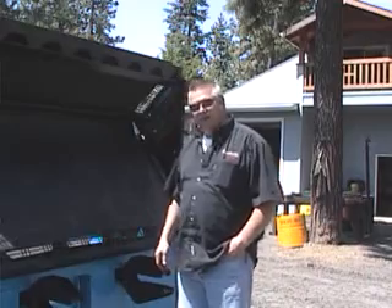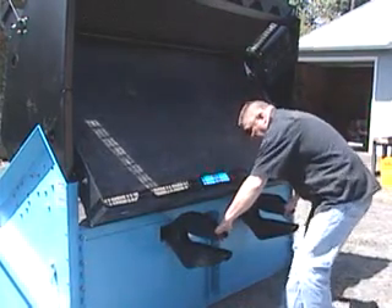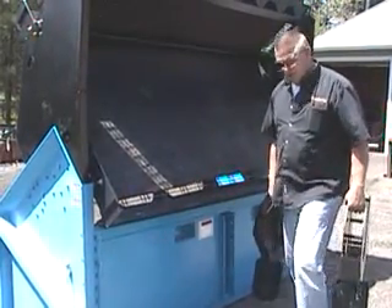Good afternoon, it's Brad here. The sun actually came out for five minutes so we thought we'd run out and do a quick film clip. I just wanted to talk a little bit about our lift extensions for our SLG 78. I'm going to take these out now and I want to show you how we put them on the other side. Come on around the back and I'll show you how it works.